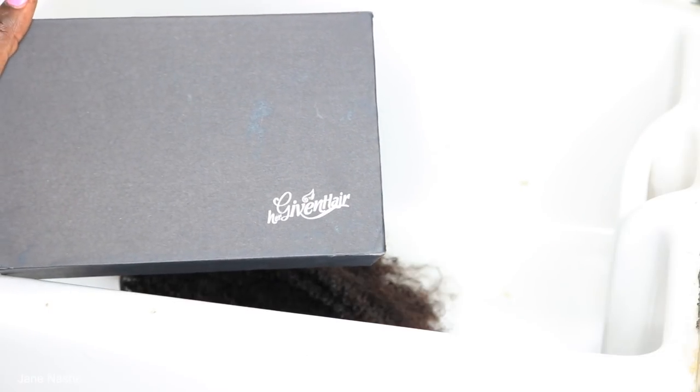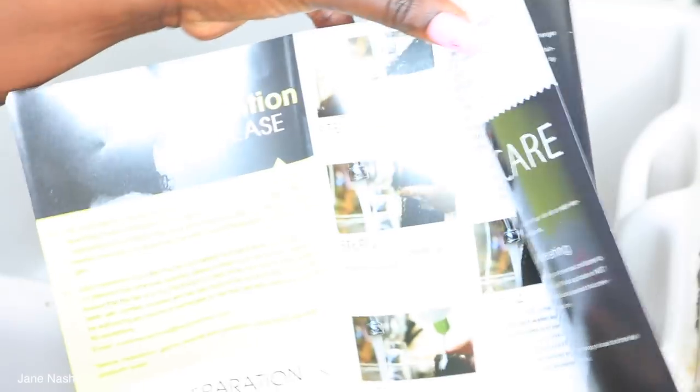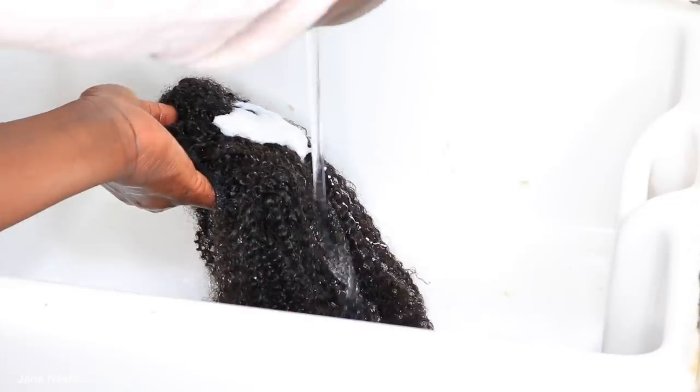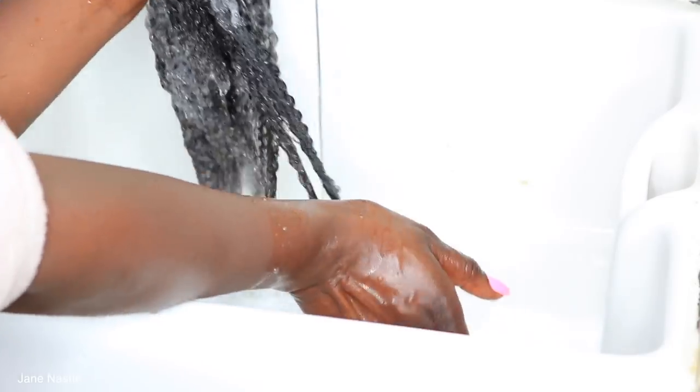Hey guys, welcome back to my channel. Today I'm back with another video. I'm using this hair from a hair company and I'm gonna show you guys how I prepare the hair before I install it. I'm gonna go ahead and wash the hair with lukewarm water and dry it before I install it.